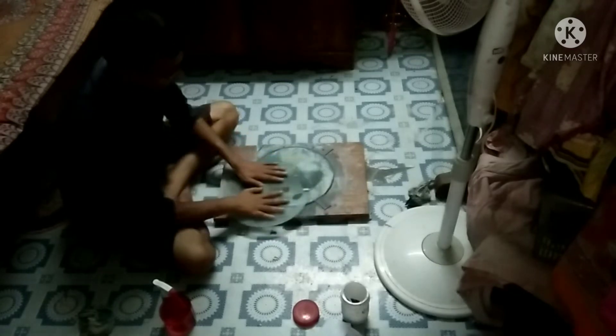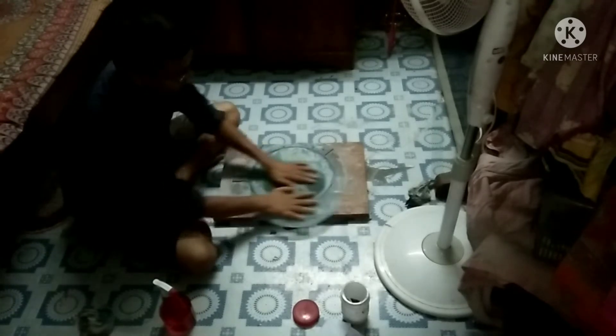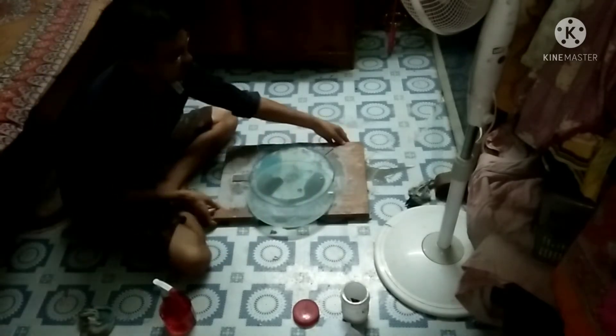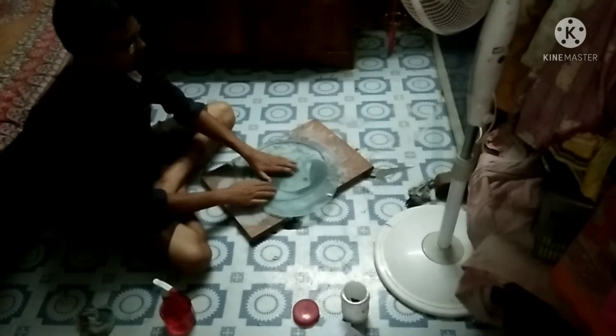This is called chordal stroke. My mirror is very thin, so I am not going to put too much pressure on it while grinding. I put a mark on my mirror to know when my mirror completes one rotation.